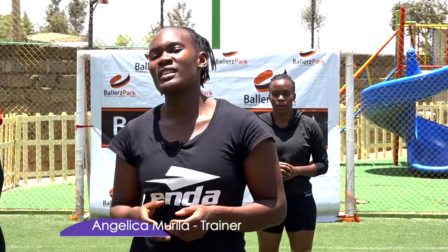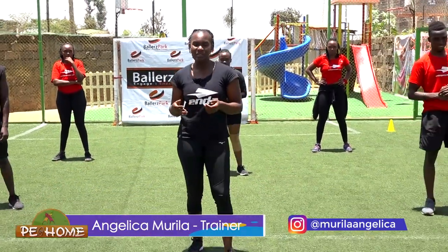Hi guys, welcome to Pee at Home, a show that lets you exercise in the comfort of your home. I am an instructor, Coach Anji, and I will be taking you through strength and conditioning. So without wasting time, let's begin with our warm up.